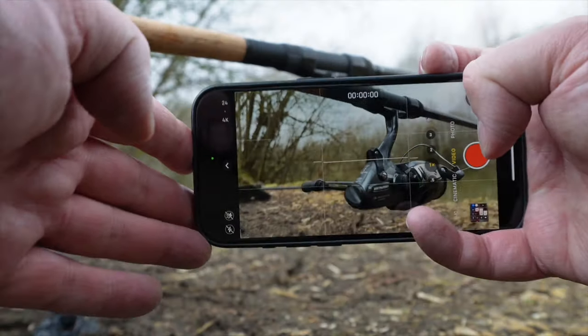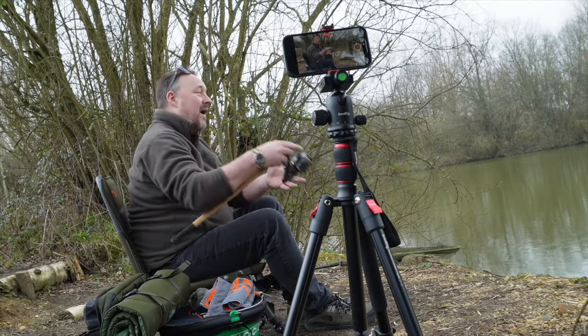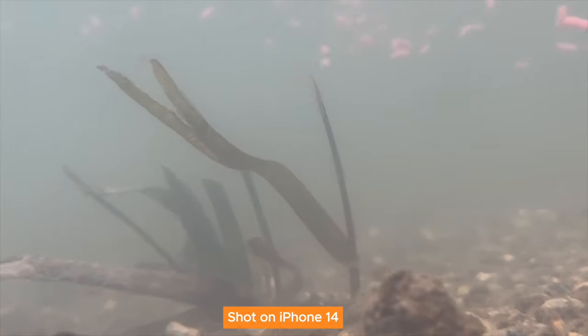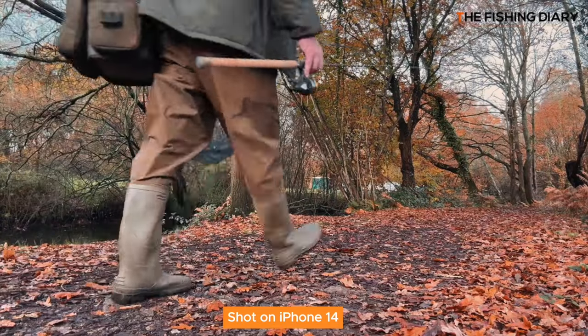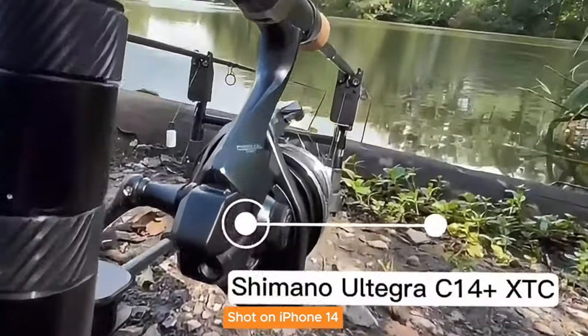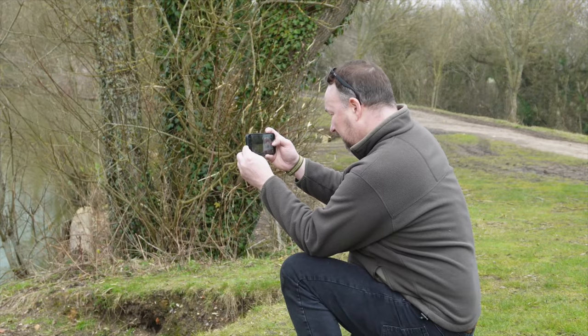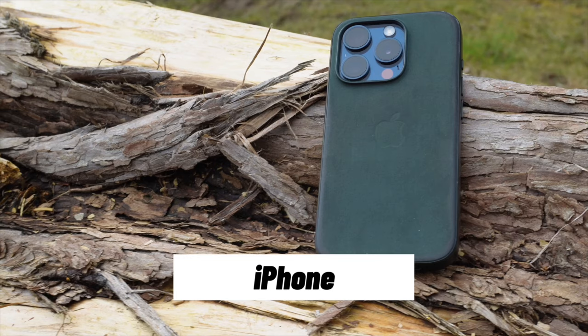Whether you want to film fishing videos for your own enjoyment, for your mates and family, or perhaps even a club, or even launch your own fishing YouTube channel, this video series is going to help to get you started. I'll be demoing some of the phone's features on an iPhone, but if you're an Android user there are still loads of transferable skills and advice in here for you too.